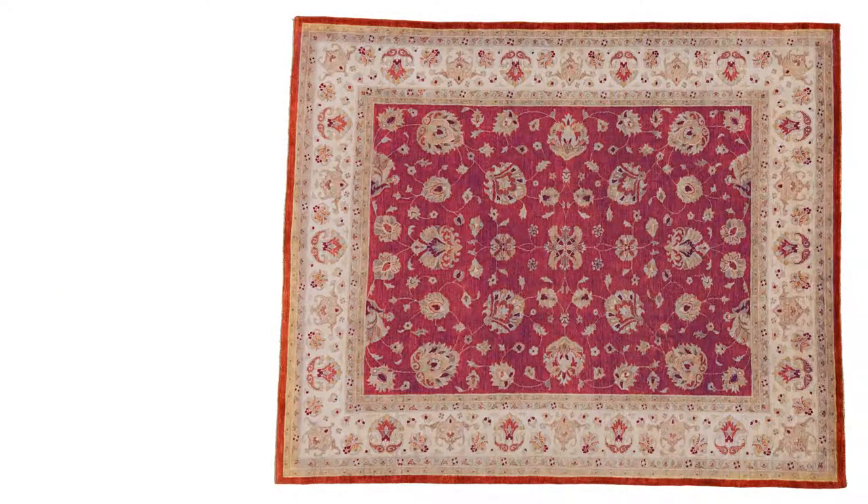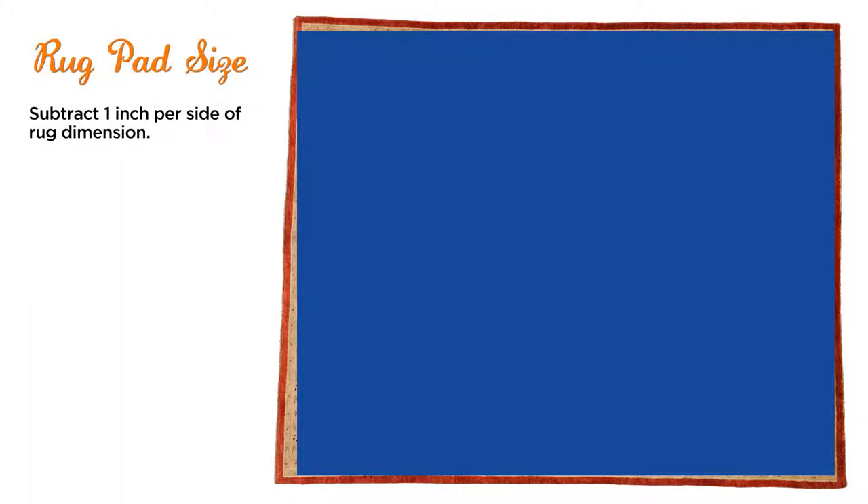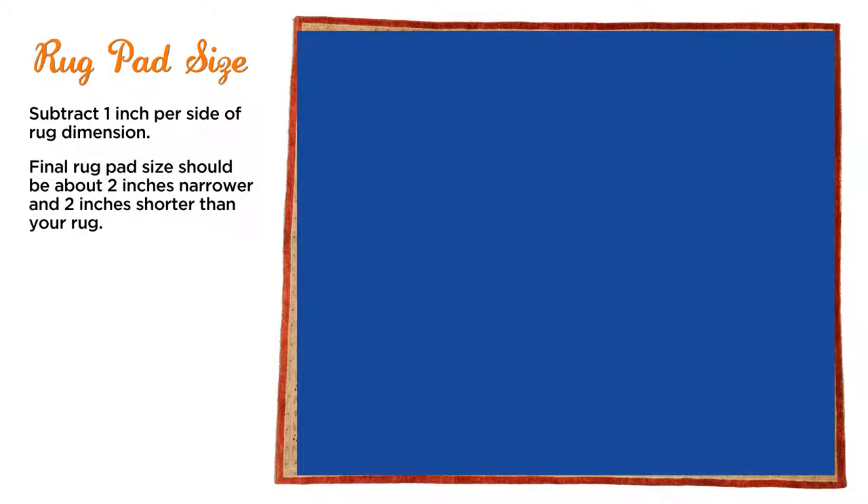The pad should be about one inch shorter than the rug on all four sides. So for an eight by ten rug, you would have a rug pad that would be about seven foot ten inches wide by nine foot ten inches long — so that equates to about two inches shorter on both length and width.